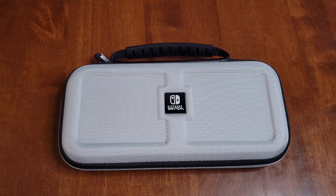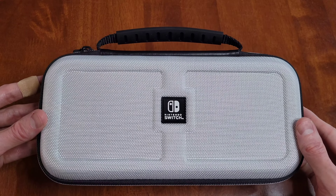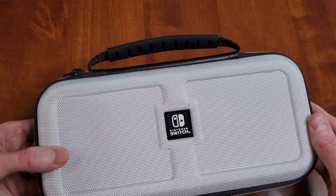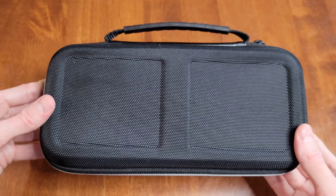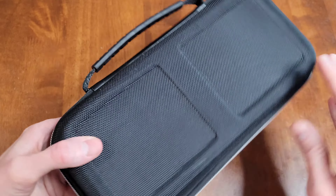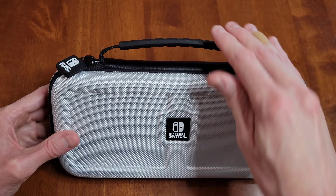So here is a closer look at this case. Here is this side of the case. I do like how this case has a hard shell. And then here is this side of the case. I like the handle on the case here.